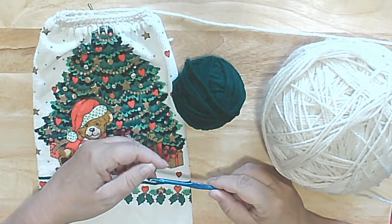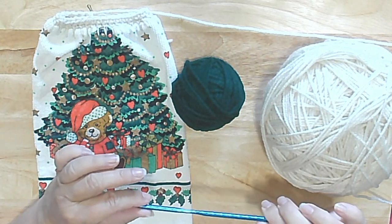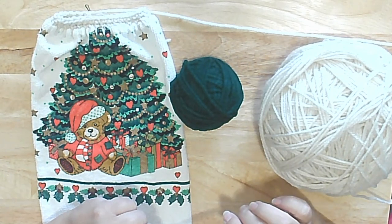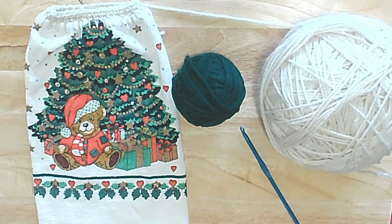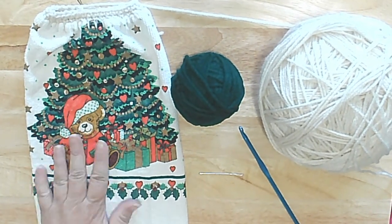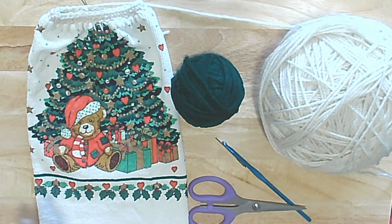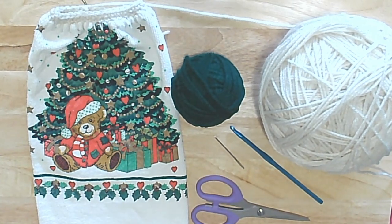Of course you will need a crochet hook — I use the USA size H. I do not know what millimeters this is; if I remember I will put it on the screen. If you need to go up or down a size, that's up to you. You will need a darning needle to sew in ends, a pair of scissors to cut off the ends, and unless I am missing something, this is what you need. Oh, and the pattern.